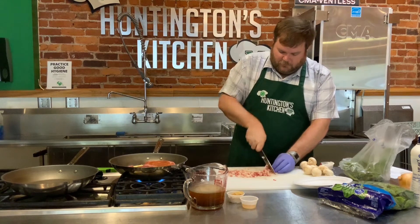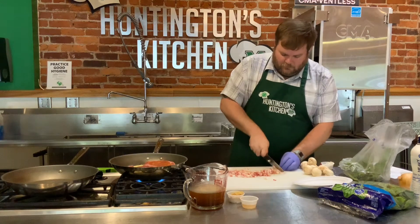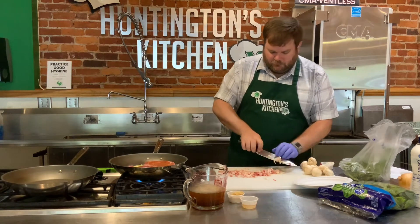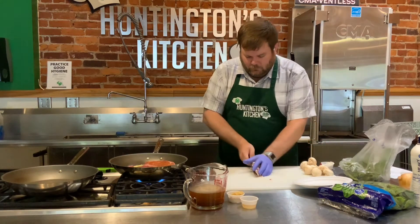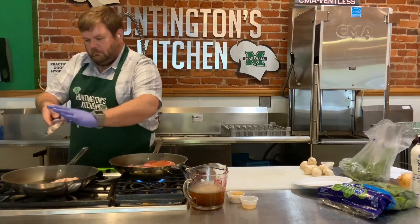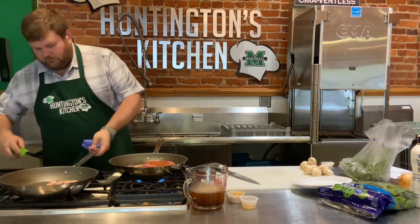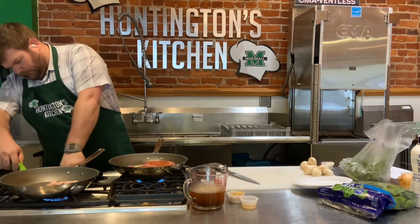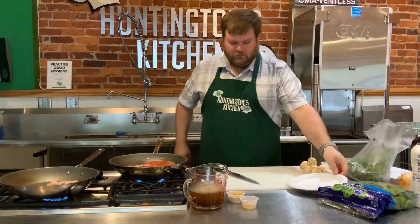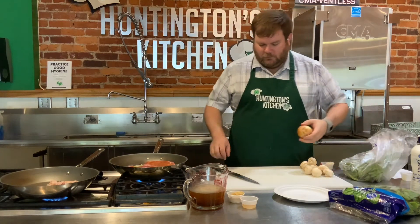So our bacon is just about cut and I'm going to go ahead and add that to my other pan, then I'll turn that on so the bacon can start rendering out. In goes the bacon. And we will turn this guy on. Then we can kind of start getting everything else ready.